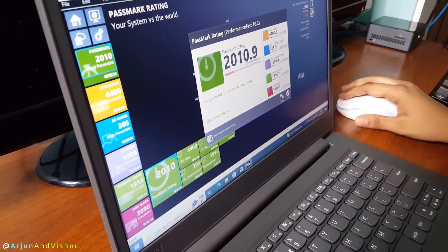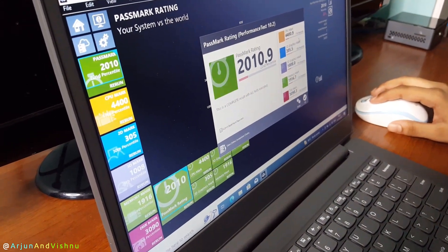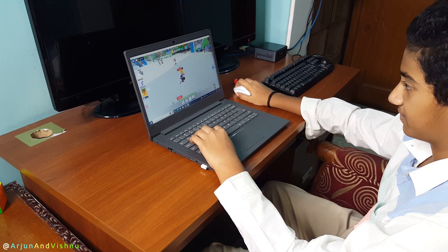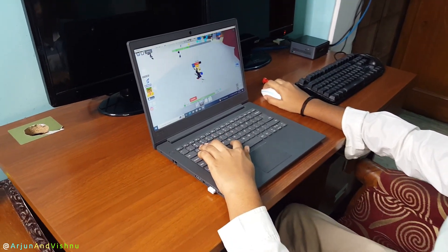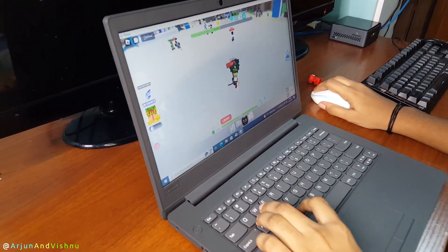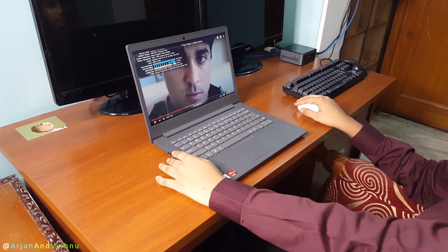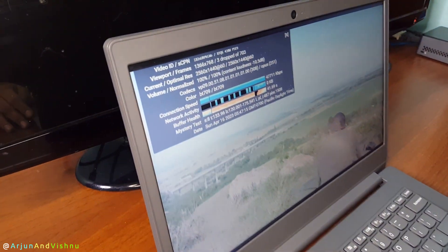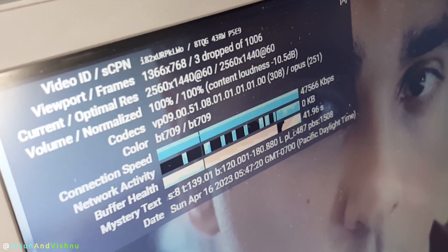Benchmarking with Passmark shows that the processor scored above 4,000 points. This is on par with its desktop counterpart, the AMD Athlon 3000G. As for gaming, the laptop runs Roblox, Minecraft, and games in a similar class alright. The FPS is around 30, but that is about what the integrated Radeon graphics can do while running at 1,000 MHz. Video playback is okay too. Local 4K files play alright, and YouTube 4K60 videos play with no frame drops.